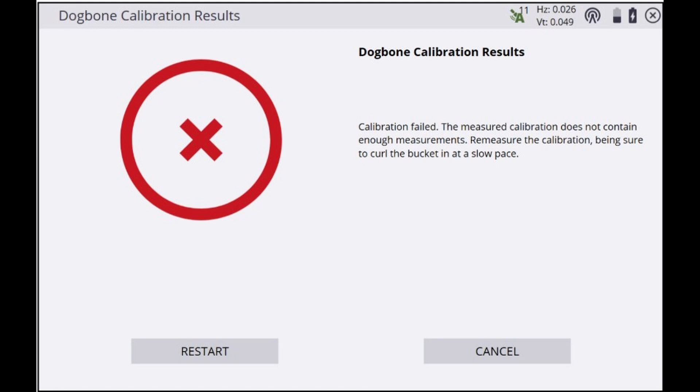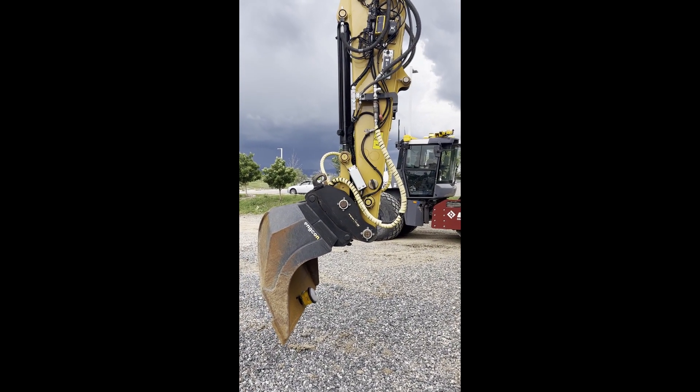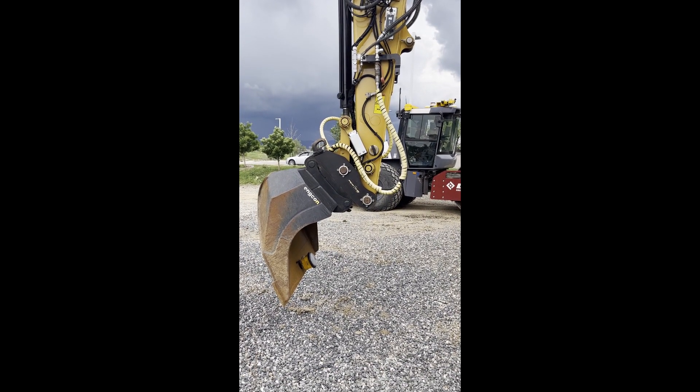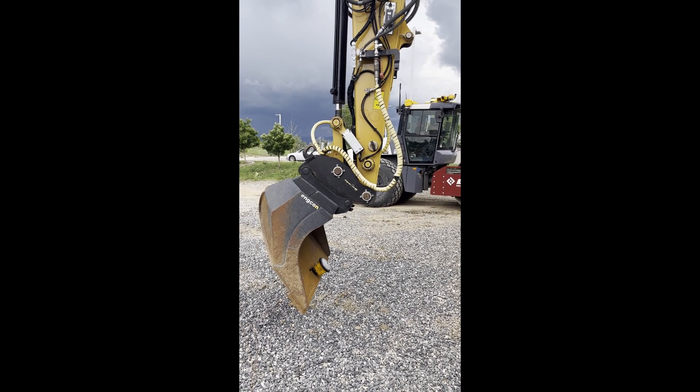The second error states that the measured calibration does not contain enough measurements. The most likely cause here is that the curl was performed too quickly during the calibration process and needs to be slowed down. Here's an example of a successful calibration for reference — this is a CAT 308 and we took about 17 seconds to perform the entire calibration movement.